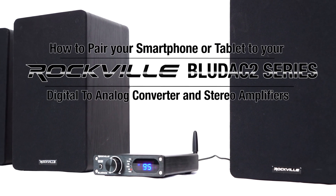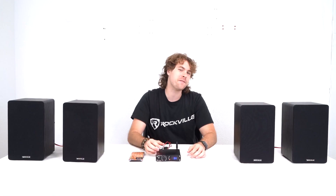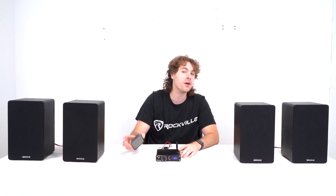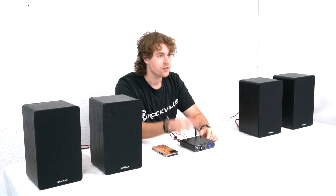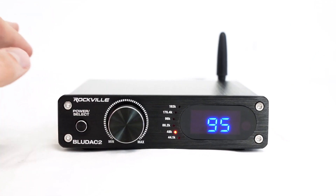What's up guys, Perry from Rockville here. Today I'm going to show you how you can pair your smartphone or tablet to the BlueDAC 2. A cool feature is that the BlueDAC 2 has Bluetooth compatibility. To do that, we're just going to switch the receiver to Bluetooth mode using the select button here.